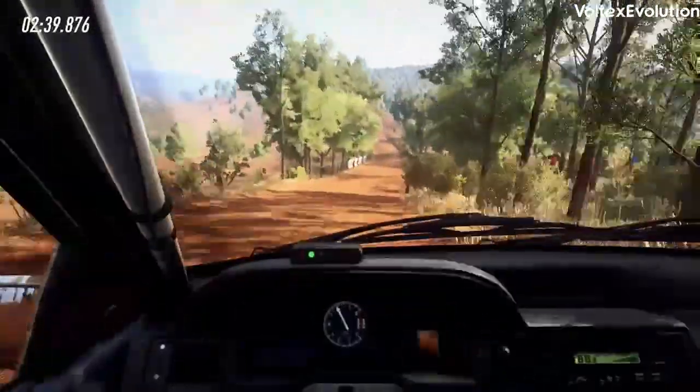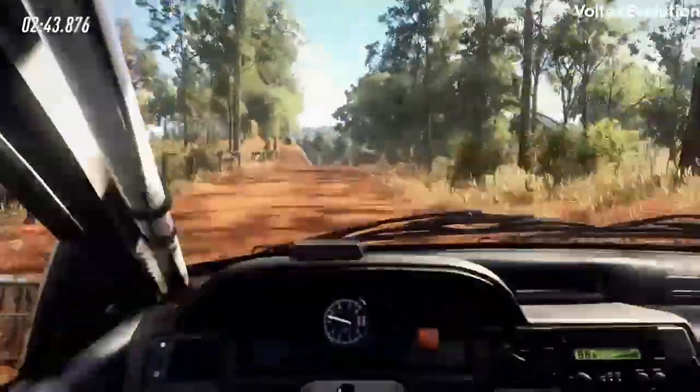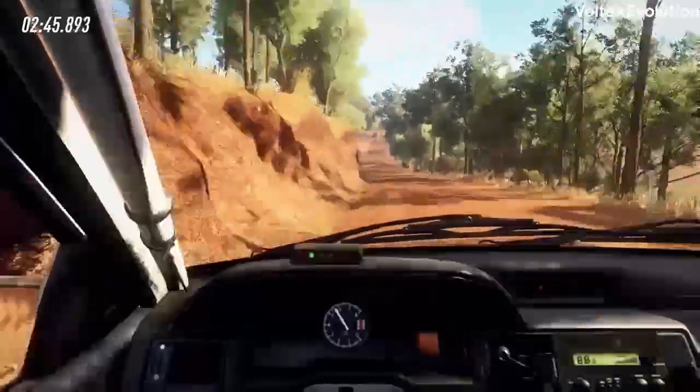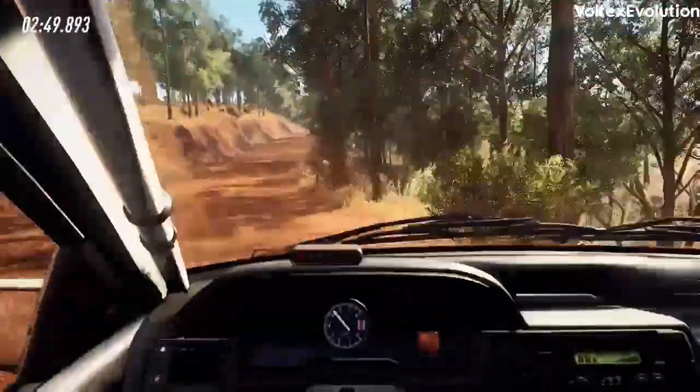Six left, 30. Six right, five left, 80. Five right long, opens of a crest, 30. Caution narrow, four right tightens.